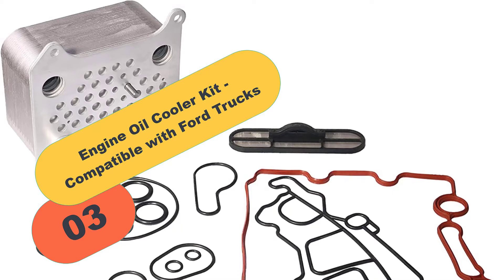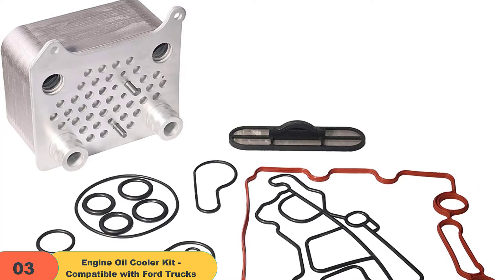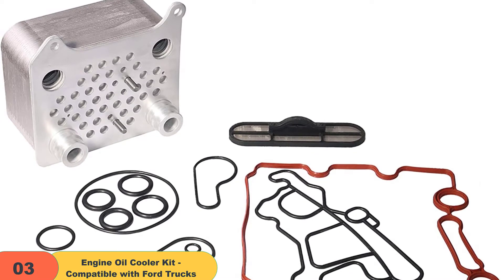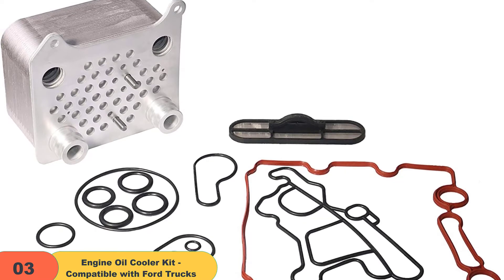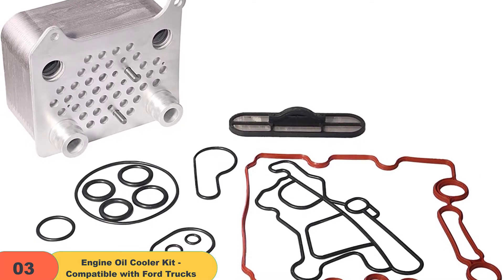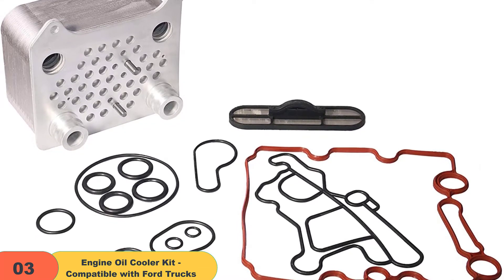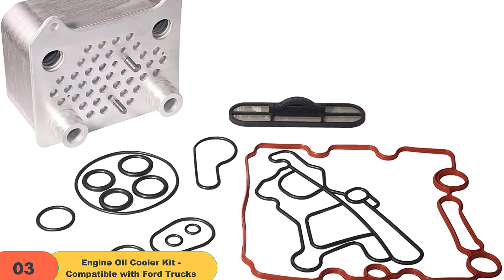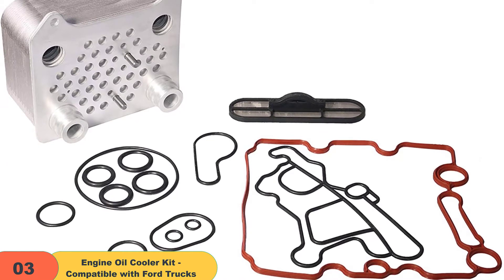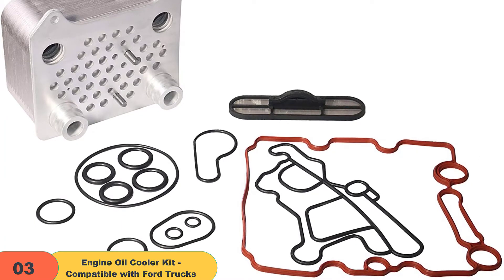At number 3 on our list, we have the engine oil cooler kit compatible with Ford trucks. The engine kit is compatible with several vehicles, including Ford models such as E350 (2004–2010), E450 (2004–2007), F250, F350, F450, and F550 (2003–2007) Super Duty, Club Wagon E350 (2004–2005), and 2003–2005 Ford Excursion.